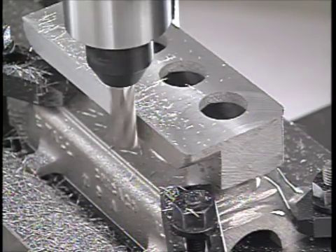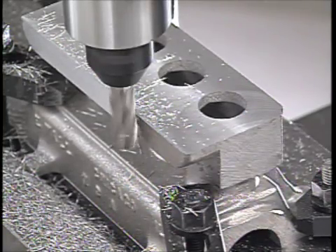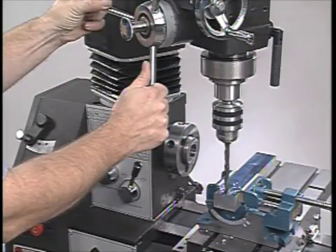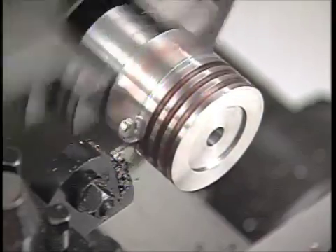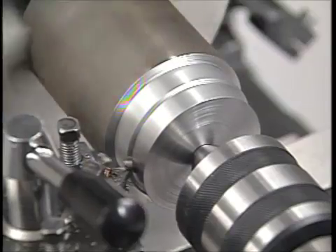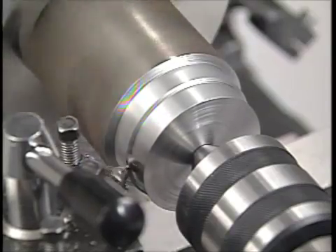With a Granite, you'll have the three most essential metalworking tools — a lathe, milling machine, and drill press — right in your own shop. You can build your own parts or restore and maintain the tools and equipment you already have. Turn just about any type of metal or plastic material you can think of.